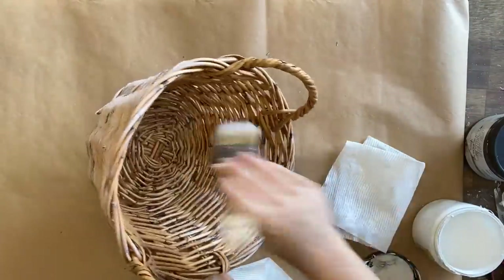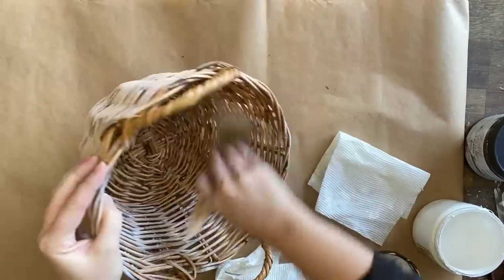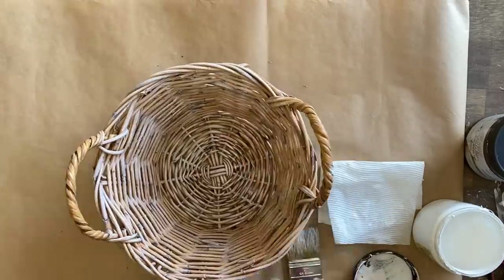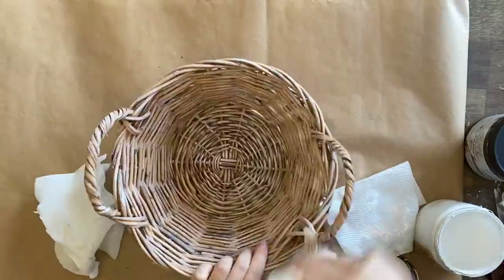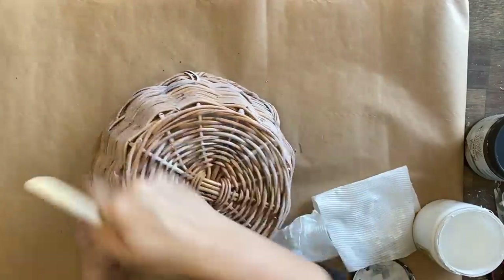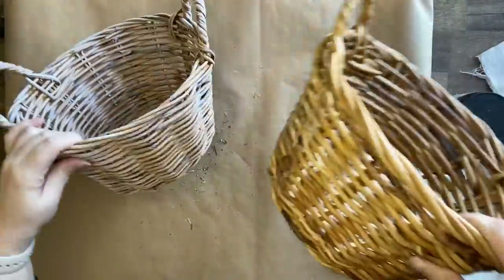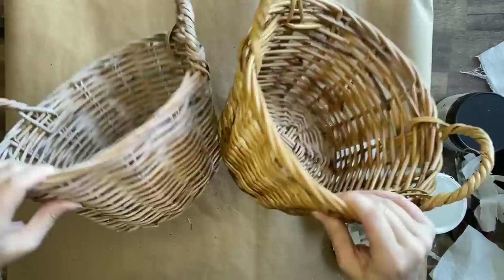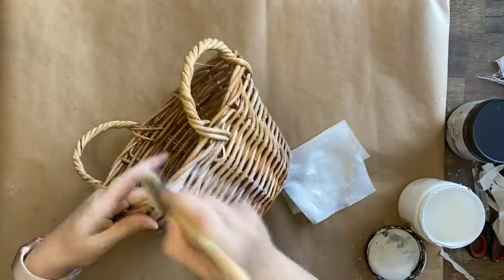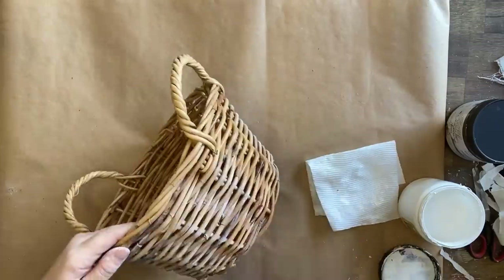I'm going to repeat the same process dry brushing the entire basket. If maybe this wasn't to your liking you could use a different color on the basket instead of using this creamy tone that I'm going for, or if this wasn't enough you could just get a spray can of paint and paint them that way. I know it is a little bit easier to do that so that is another option. I'm repeating the same process on both of the baskets.